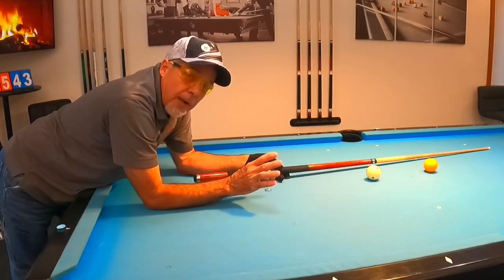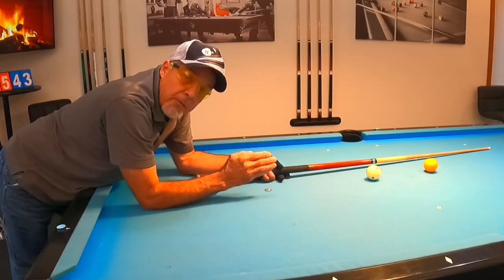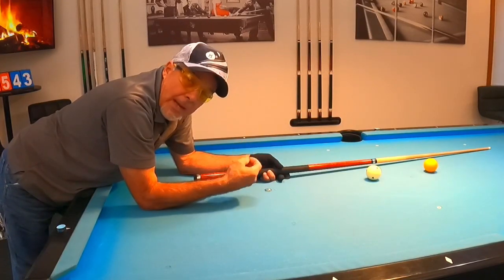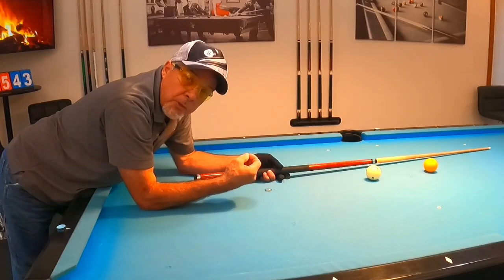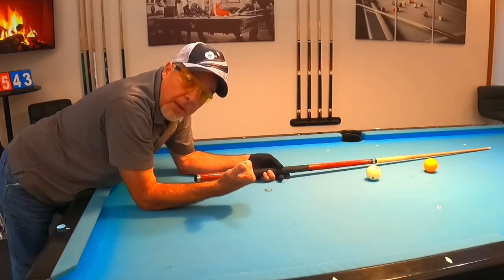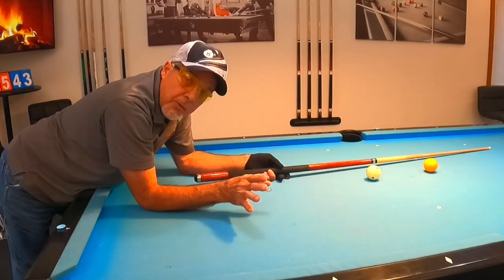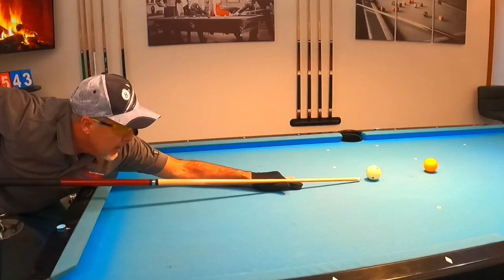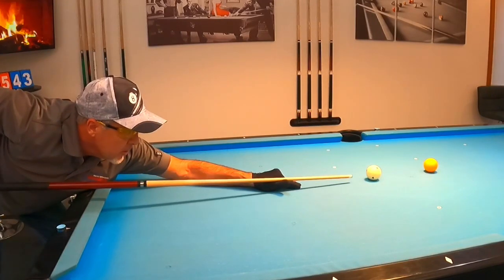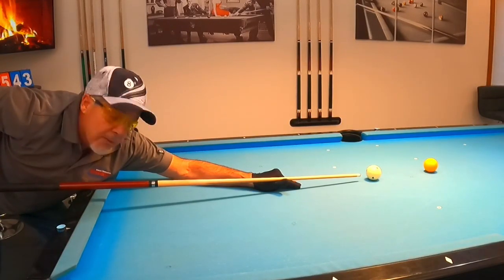There are a couple things I focus on when I shoot a draw shot. First and foremost, I want to make sure I'm hitting at the center of the cue ball — not right or left. Hitting right at center gives me maximum spin. If I hit to one side or the other, I lose energy and won't get the draw I'd expect. Finding center on the cue ball is critical. You can do it by looking at the arc at the bottom of the cue ball, putting your cue tip right at that arc, then raising up — and you'll be right on center.